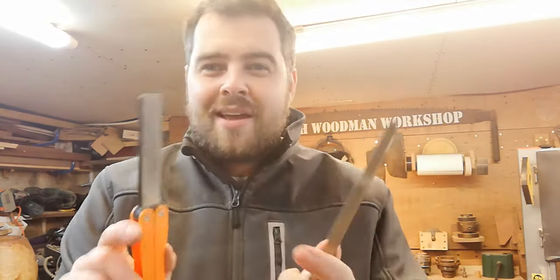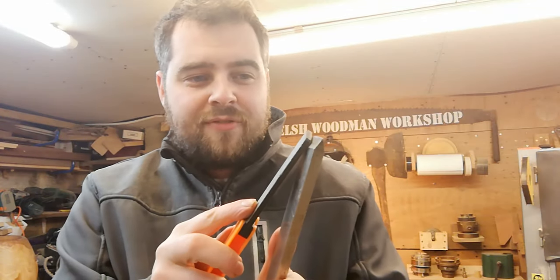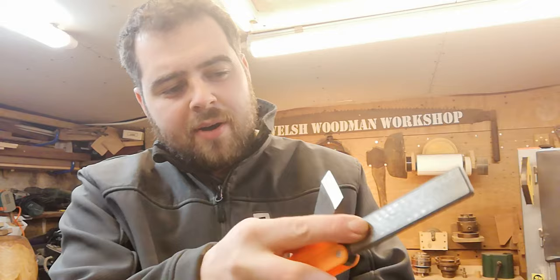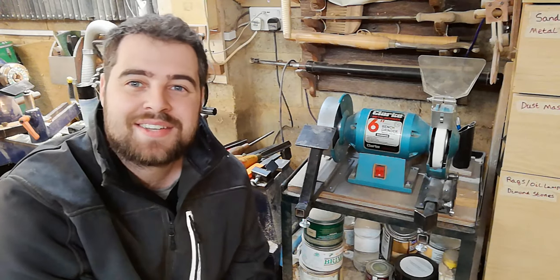Since tool steel is really expensive, we want to reduce the amount of grinding needed. In between sharpens you can hone your tools — these little diamond files are really good for that. Just find the bevel angle, rub across, rub across, same on the other side. That can really prolong the life of your tool.